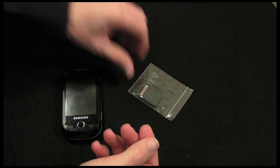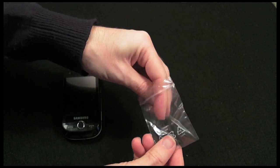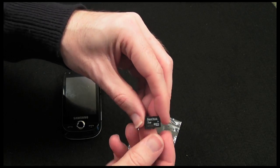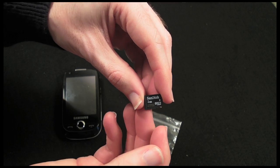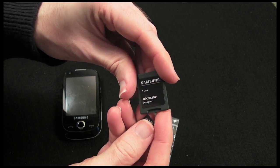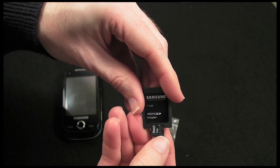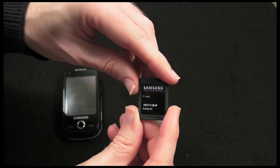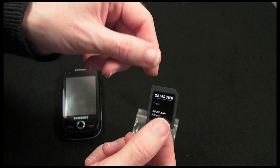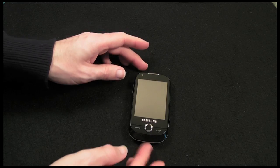This is disk 2 of 2. Then in this little package we've got some extra memory. The handset has 150 megabytes of memory built in, but Samsung also supply a 2 gigabyte micro SD card in the box. You can go up to 16 gigabytes in this handset. There's also a little adapter included so you can put the micro SD card in and convert it to a full-size SD card to pop into your laptop or card reader. That's brilliant.